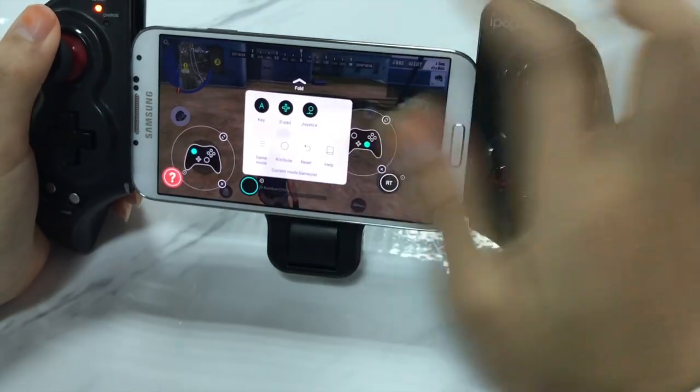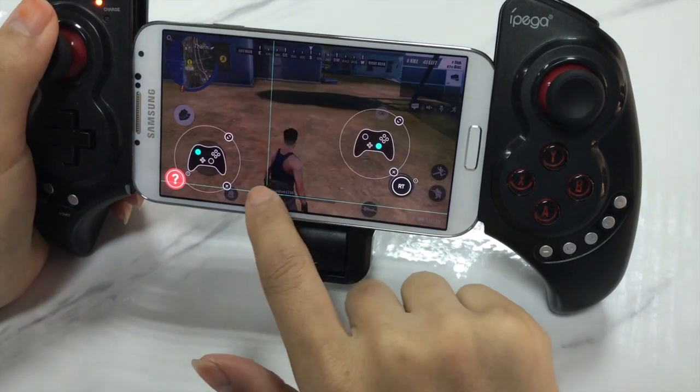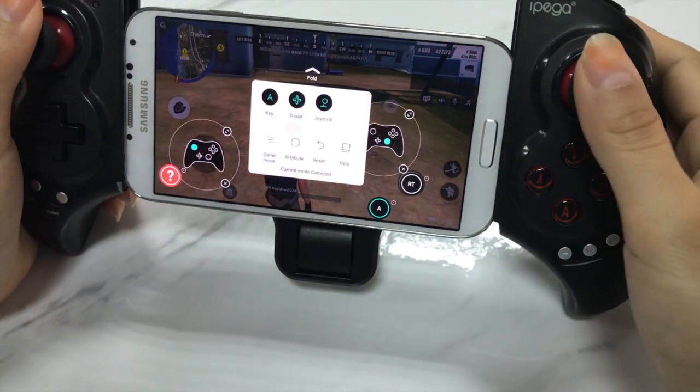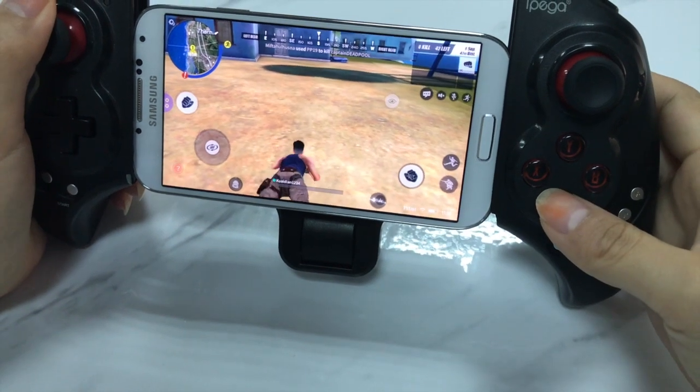And if you want to set A key to lay down in the game, press A key on the menu, and press A on the gamepad. Then drag the map button to the virtual lay down button place.